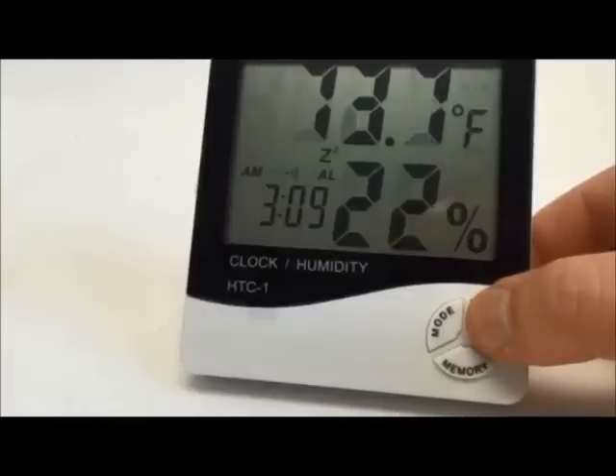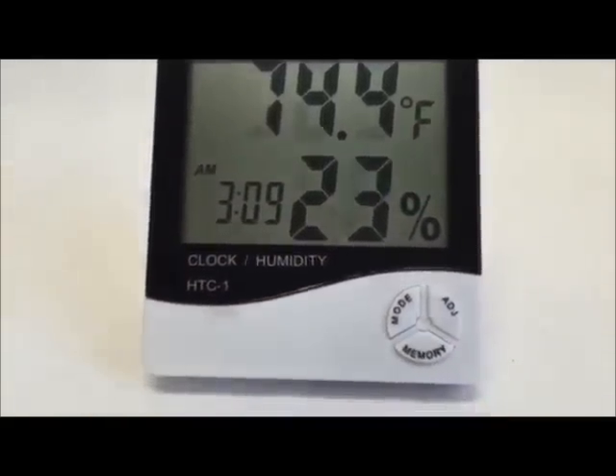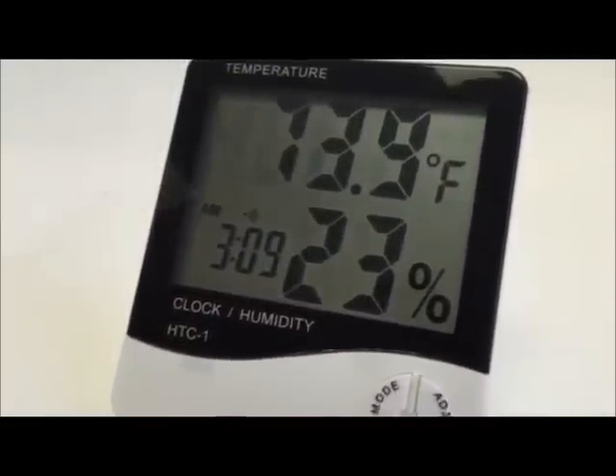The thermometer has a temperature range of negative 58 degrees Fahrenheit to positive 194 degrees Fahrenheit. Plus, your thermometer comes with the battery included.